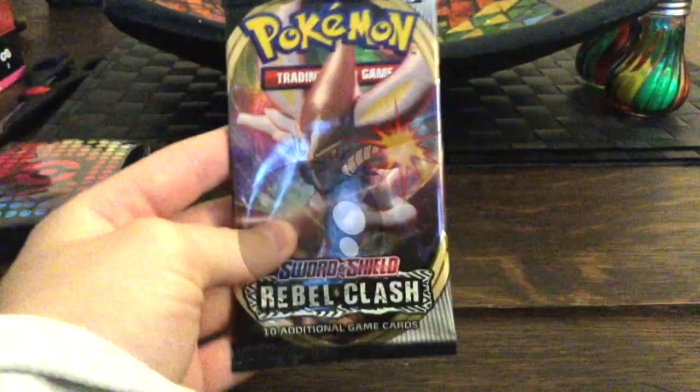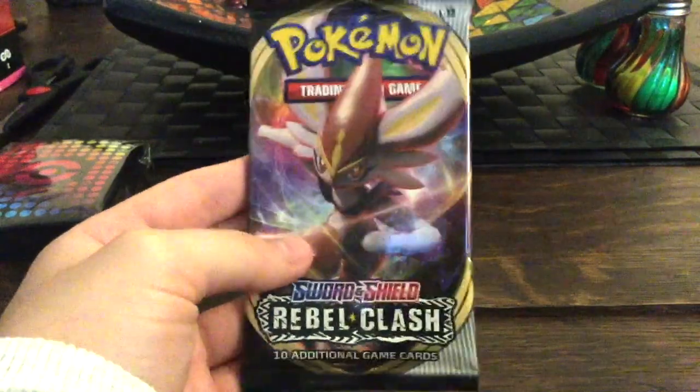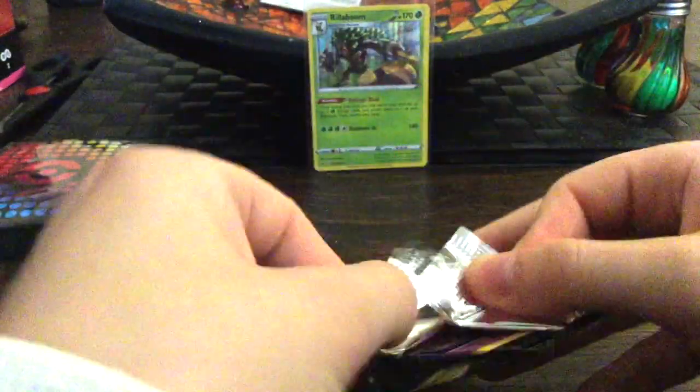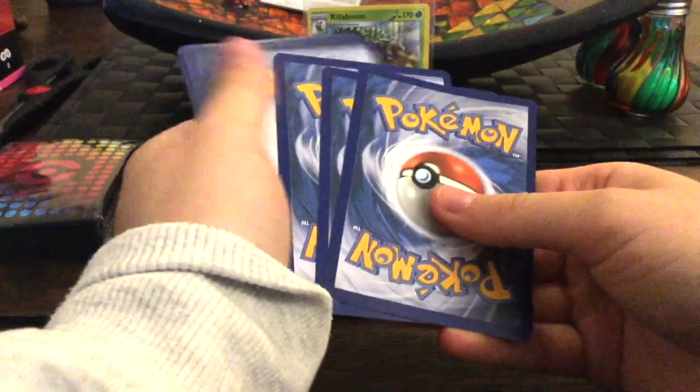So we got a holo so far — maybe we can pull that rare Charizard one in the Unbroken Bonds pack. We got another Rebel Clash to open; I haven't opened much of this set, which I probably should have done before Darkness Ablaze came out. But for some reason where I live I can't find any at all.